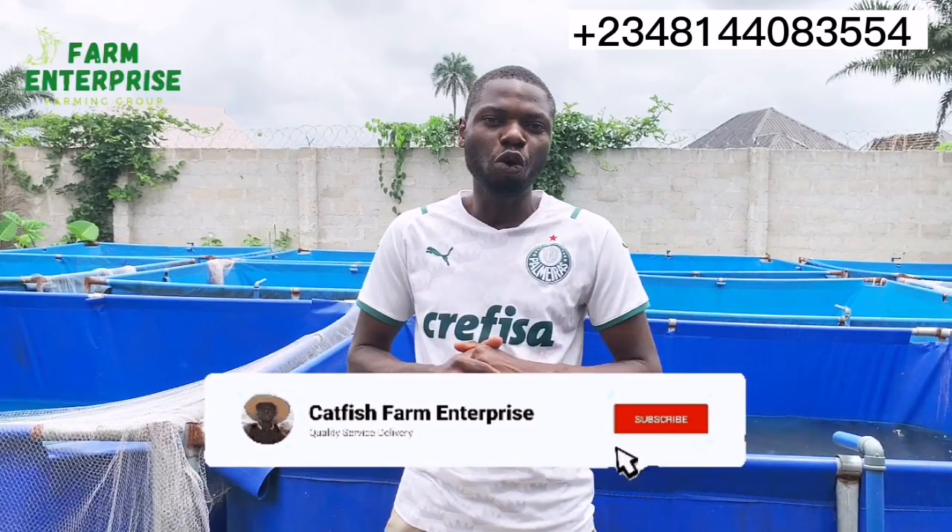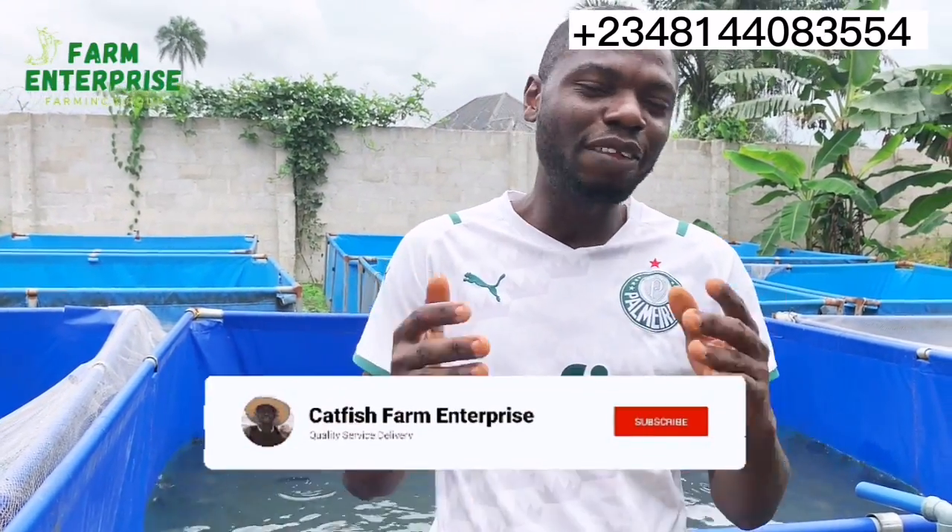In this video I'm going to take you through what the requirements are to go into this value chain in the catfish farming business, and also what processes are involved in getting the fishes ready for sale. The fishes are commonly called dry fish or smoked fish, and most times we refer to the process as processing and packaging, but everyone knows them as smoked catfish.